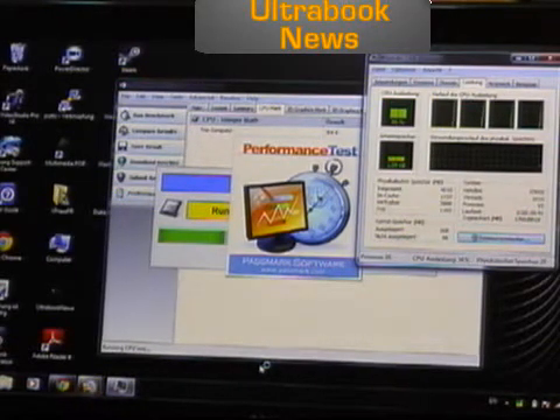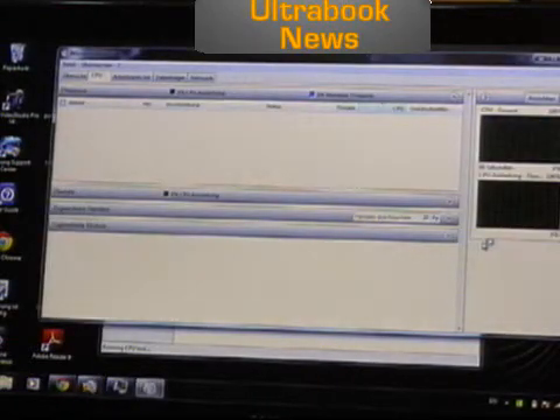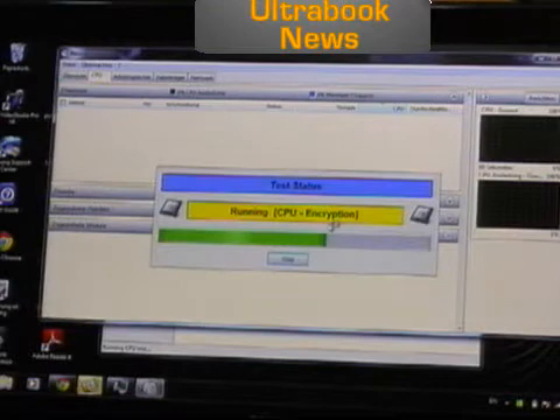Turbo Boost might come in and push this up to 2.3 GHz. I can tell you if that's happening by starting the Resource Monitor at the same time. We've actually got two versions of PassMark running as well — I need to start this test again.